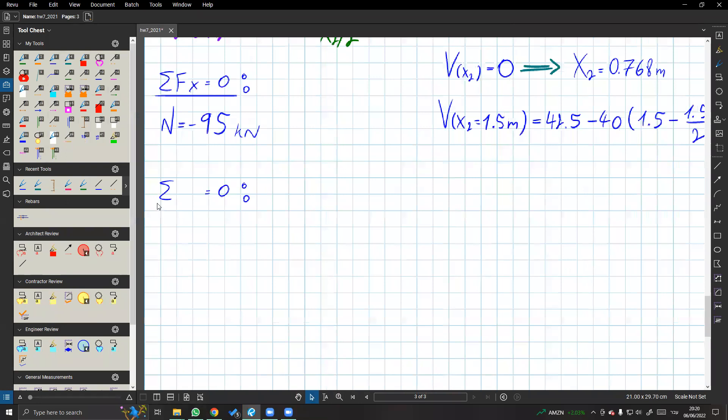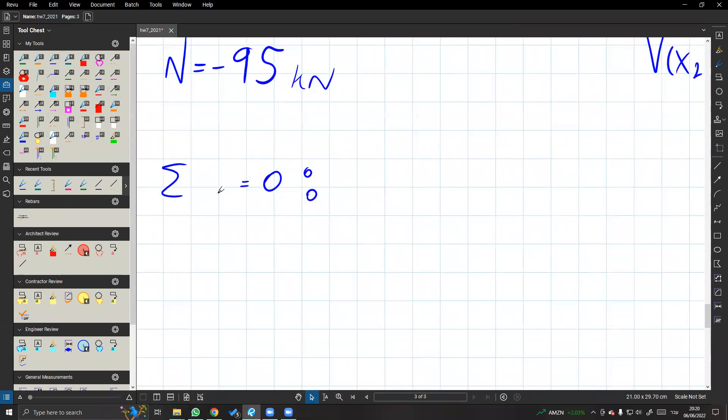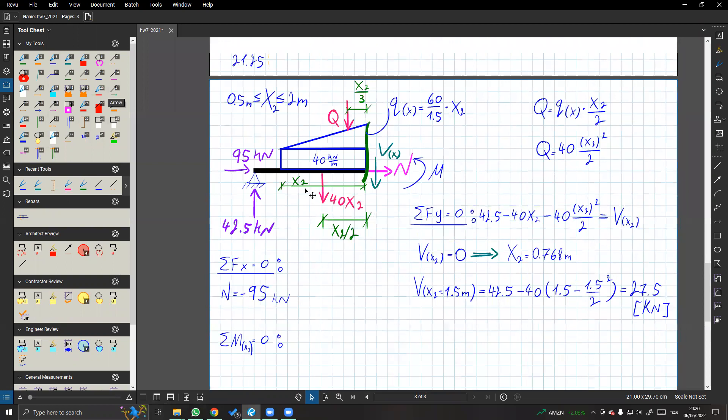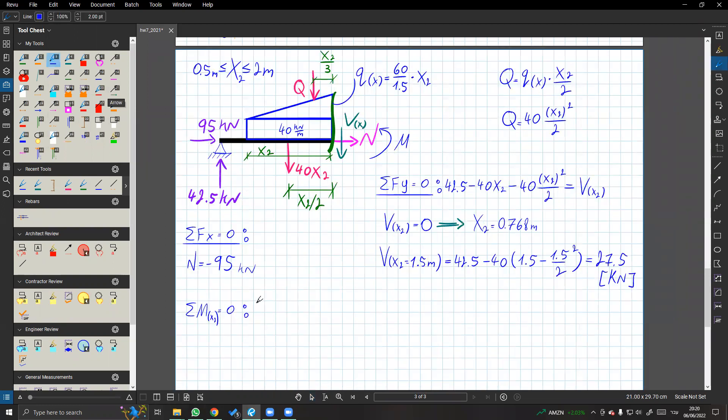טוב, עשרו מומנטים סביב הנקודה x, בעצם ב-x2. אז יהיה לנו 42.5. שבעצם המרחק אליו זה חצי ועוד x2. ויש לנו עוד 40x2 בריבוע חלקי 2 - זה פשוט זה כפול זה.